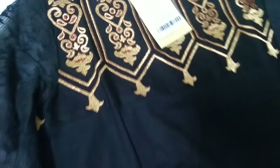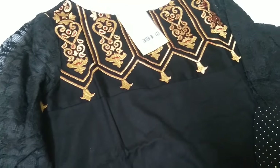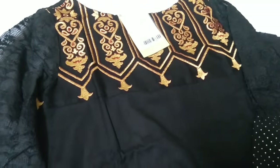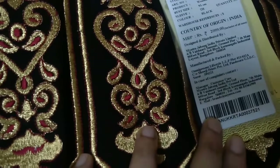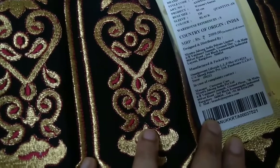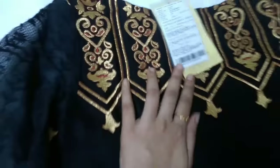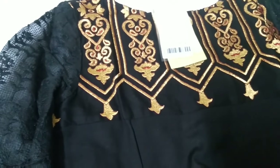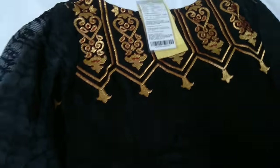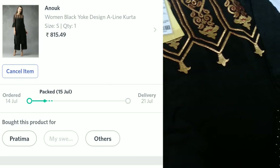It is the same as shown on the website, and I can say it is much more better in person. Originally this Kurthi was for 2099 rupees and currently it is available for 1154 rupees at 45% discount. During the sale time, I got this Kurthi for 815 rupees.